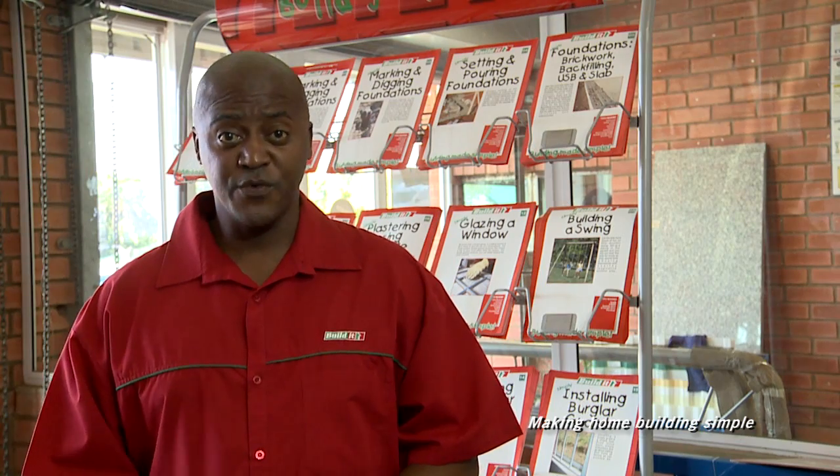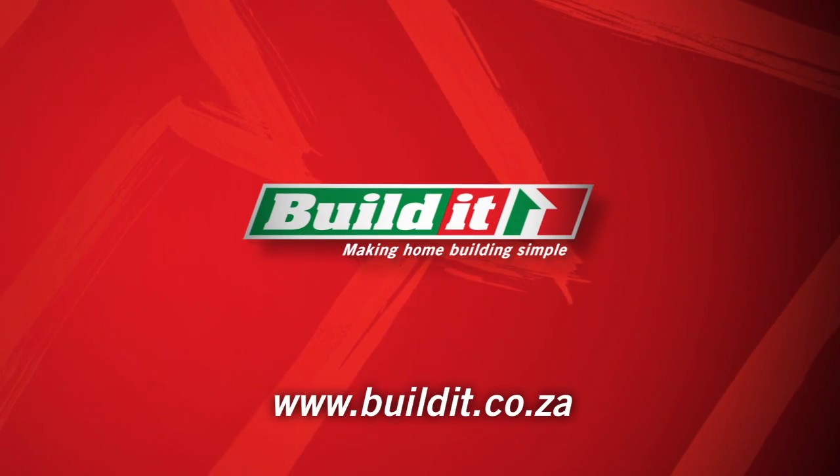It's that simple. For more info, chat to the Build It! guys or pick up one of these handy guides in store. Build It! Making home building simple.